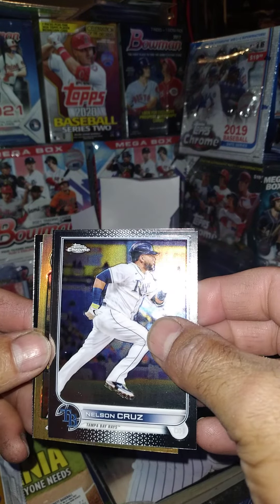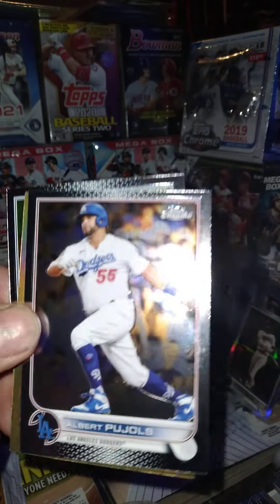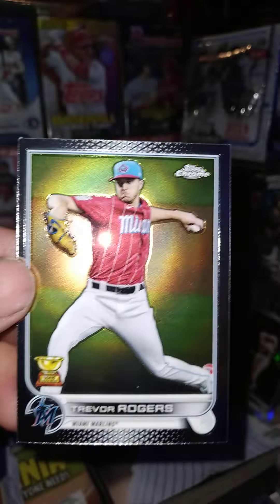Oh, we got a gold — did we get a gold? No, that's an '87 insert. Nelson Cruz, Albert Pujols the Machine, Freddie Freeman — another one that is doing great — and then we got a Trevor Rogers rookie cup card.